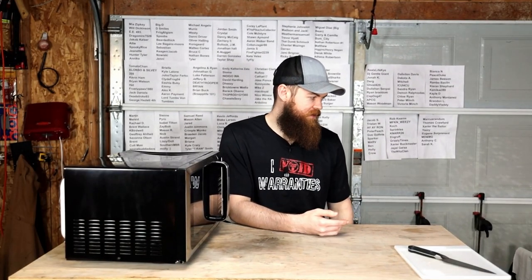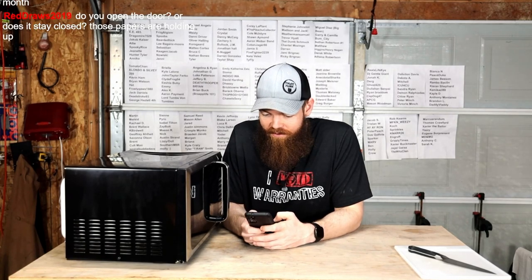Oh, I should probably post on YouTube that we're doing this. This is going to go on YouTube, and your chats will be on YouTube. So, behave.